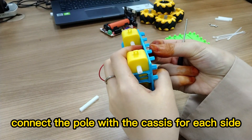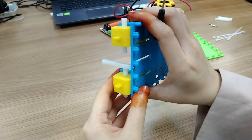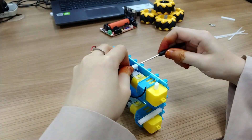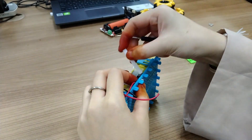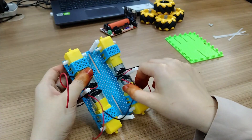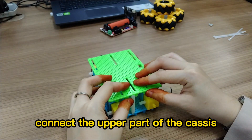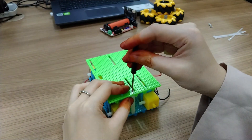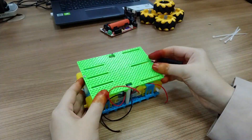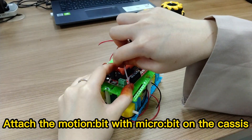Connect the pole with the cases for each side. Divide the wire for each motor. Connect the upper part of the cases, then attach the Motion Bit with Micro Bit on the cases.